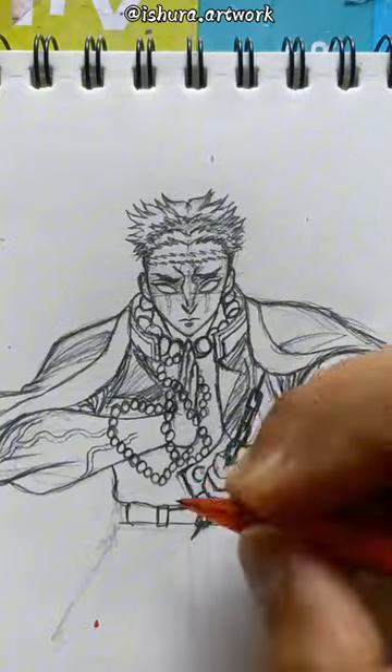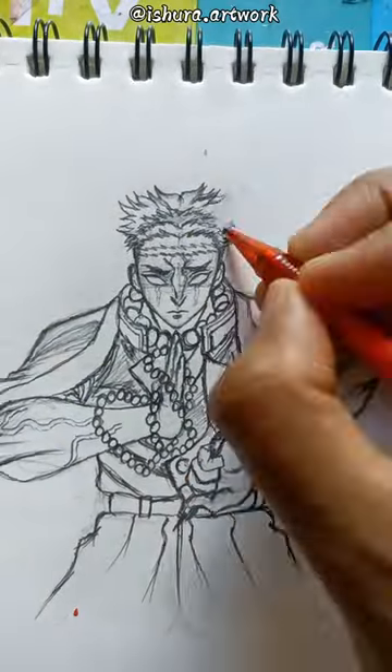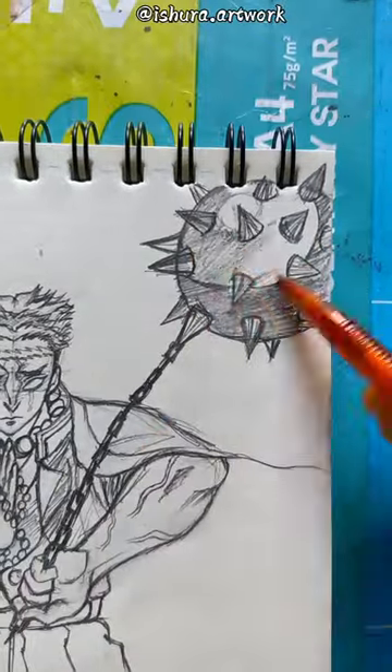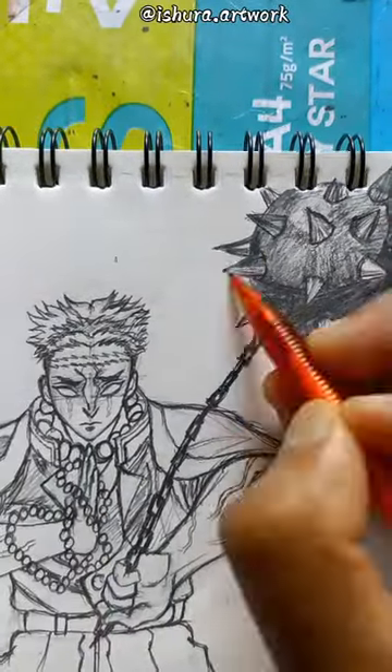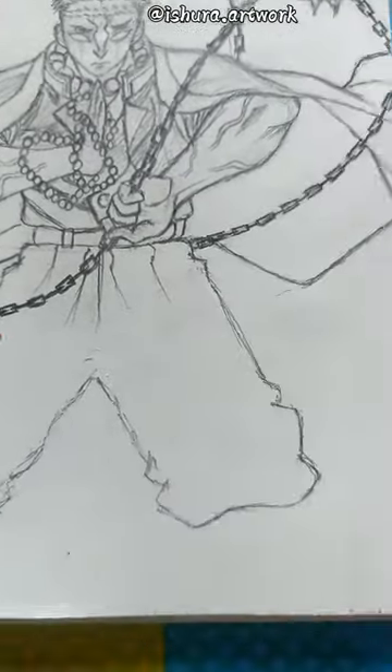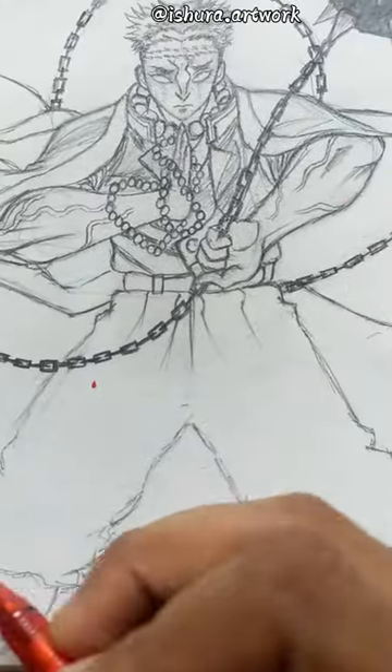If you want to tell me, I will add tutorial-type videos. I have to draw it with the hammer, the chains, the legs, and the upper body.